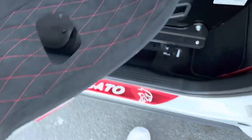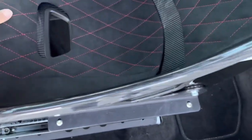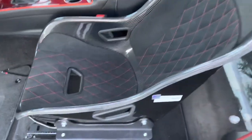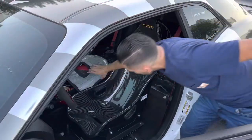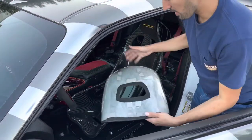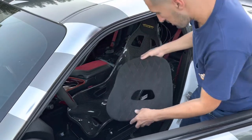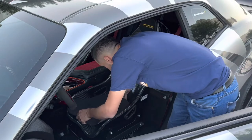It should be a very simple install. The pads have all the double-sided tape already on them ready to go, and they fit perfectly. Let's put them on permanently. We got all the tape peeled up and ready to go — just going to line it up with this hole right here.